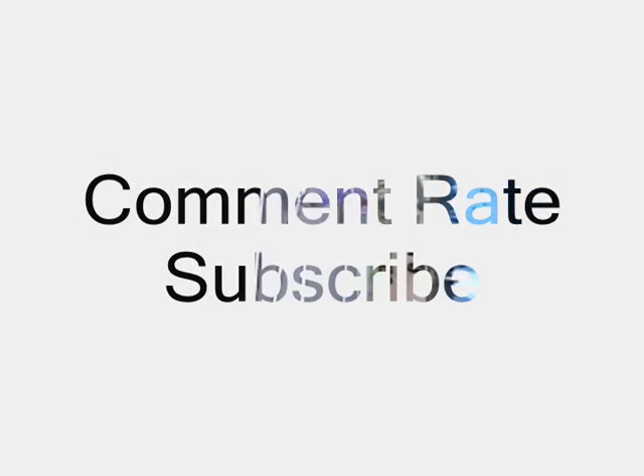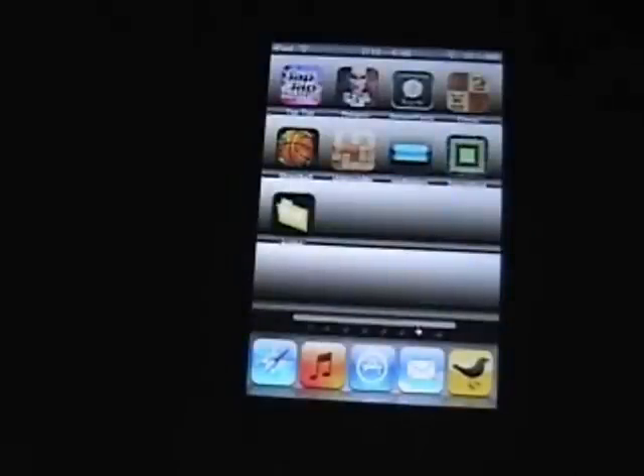Comment, rate, subscribe. I have a giveaway going on right now, just started, so make sure to check it out. That's all for now.